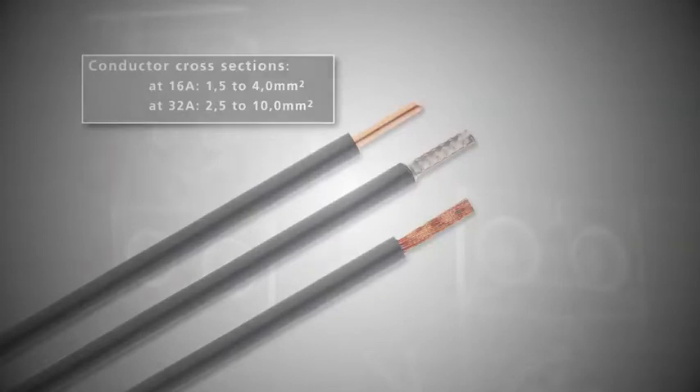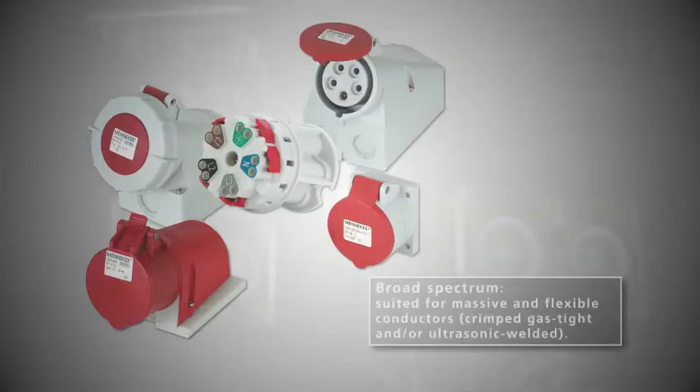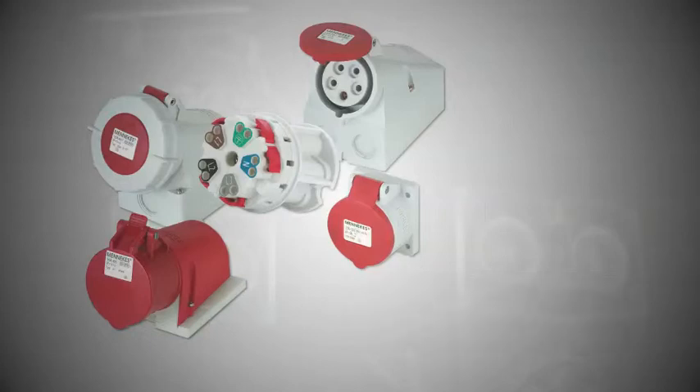At 32 amps: 2.5 to 10 square millimeters. Broad spectrum: suited for massive and flexible conductors, crimped gas tight and/or ultrasonic welded.